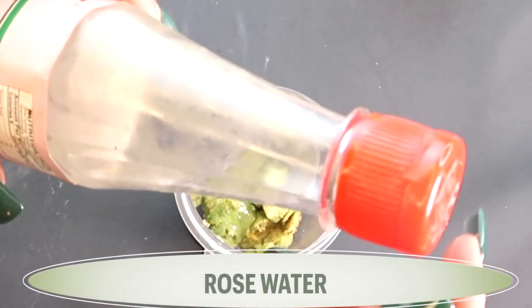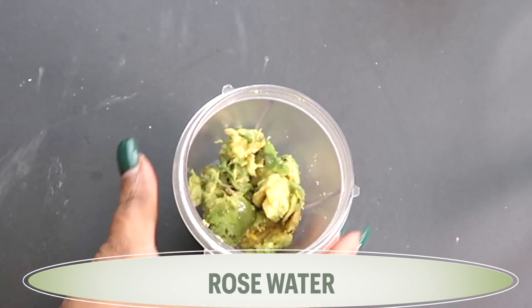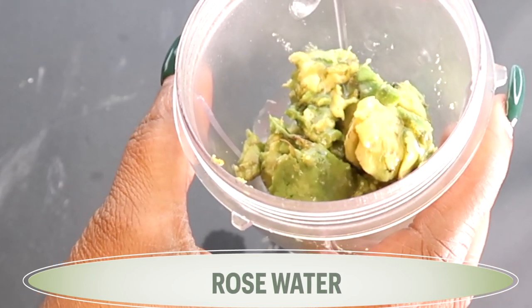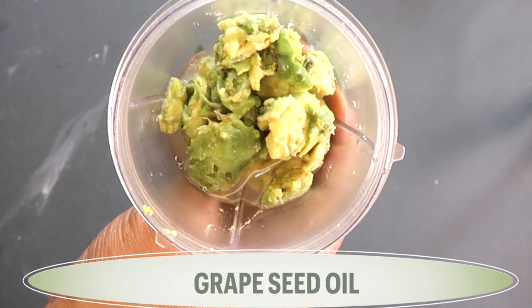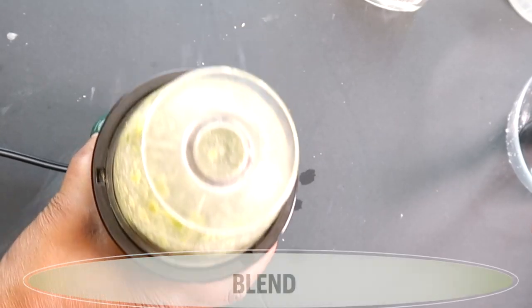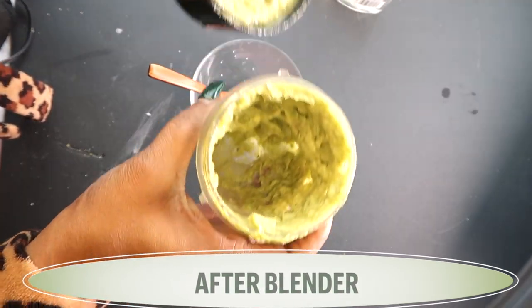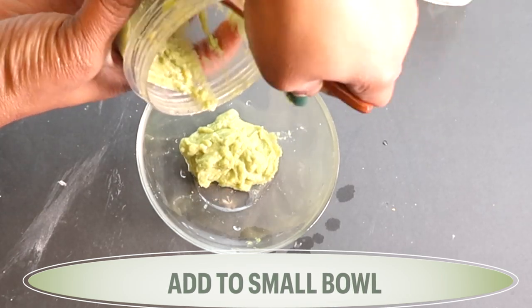I'm going to reach for some rose water. Rose water is very hydrating to the skin. I'm going to use about two tablespoons of the rose water. So here in our blender we have avocado, some lemon zest, some grapeseed oil, some rosehip seed oil, and some rose water. I'm going to cover and blend.